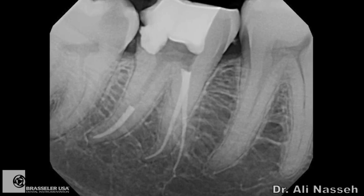This is the immediate post-op radiograph showing negotiation around the curve and patency in all canals. As you can see, the mesiobuccal root that had the original almost S-shaped curvature had to be straightened out a little bit in order to better reach the apex using the Scout Race files. This is Alan Nesseh — I hope you found this two-part tutorial helpful.